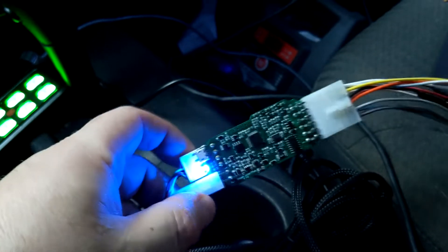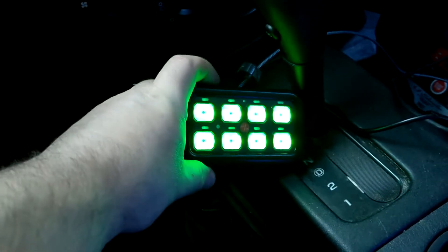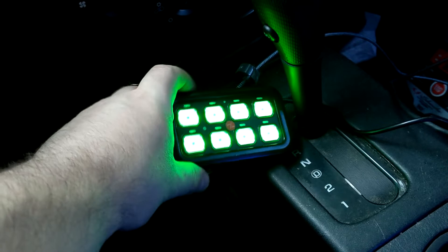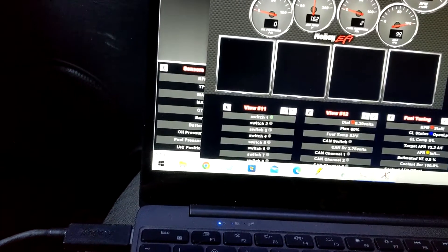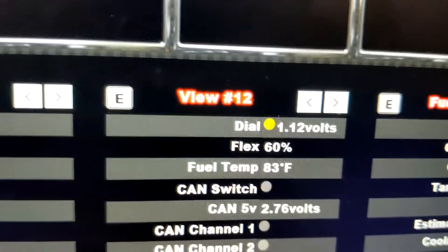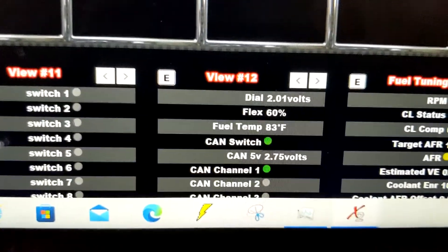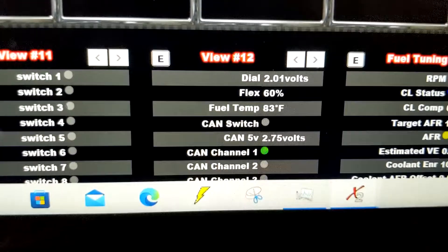This is the final revision on the Boost Smart — this is a fully loaded one. We have an eight-button keypad that's going to be used over CAN bus, going back to the Holley so we can see data. Hit the button — CAN switches are coming on and we've got a dial value that's increasing. This is all over CAN bus.